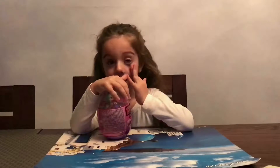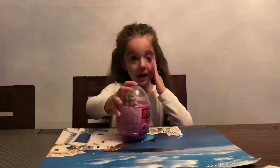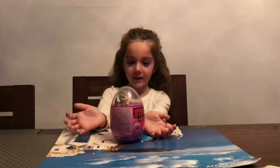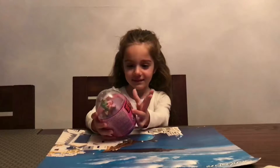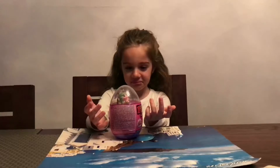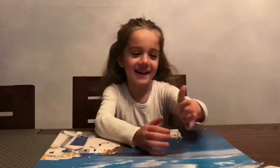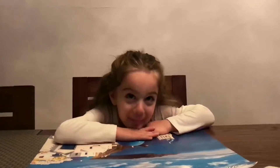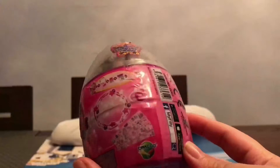Hi Francesca. Today we're going to be opening Hermia. So it's a Philly Stars egg and the pony inside is called Hermia. Come on, crack it open. This is what it is — Philly Stars Hermia. We get all these goodies inside, so let's crack it open.